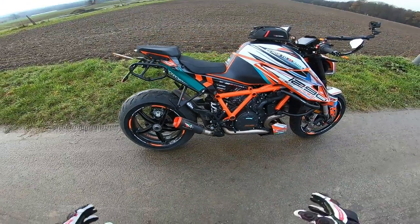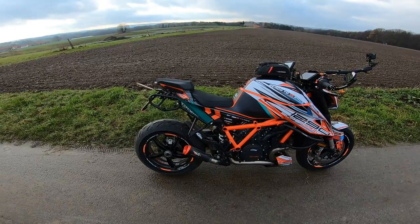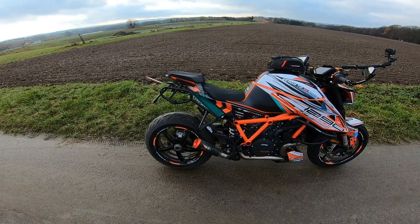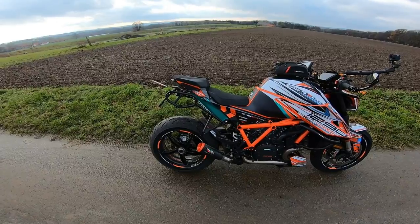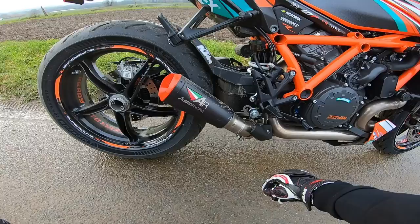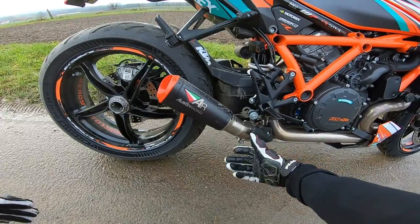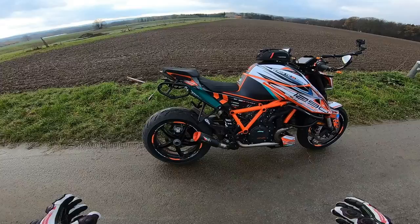Unfortunately as I've mentioned in many other videos, full systems, de-cats and all that bits and bobs is highly illegal here, so we can only do end cans. But what a massive difference that thing makes — I've never had an Austin Racing exhaust before but the difference that just an end can makes is phenomenal. The install is really not difficult: you just undo this one bolt here for that clamp, and this one bolt here which releases it from the bracket at the top, then you just pull it out.